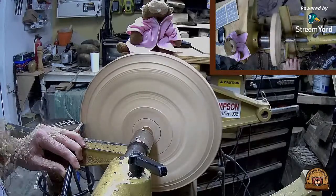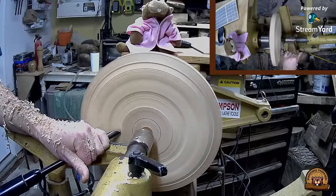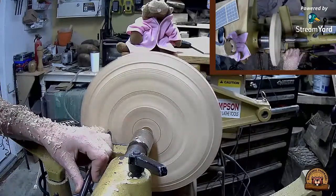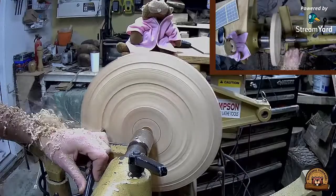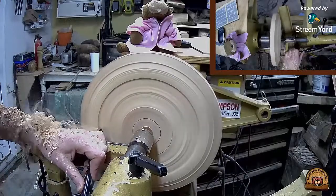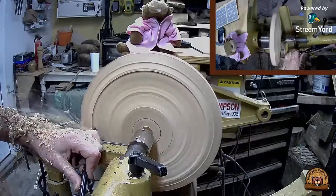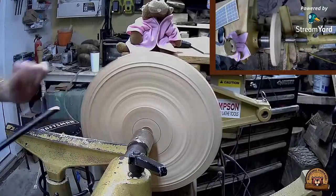Louis the Klondike Craftsman has joined - hi Louis. Someone asks what's the diameter of this piece. This was about 12 inches in diameter.